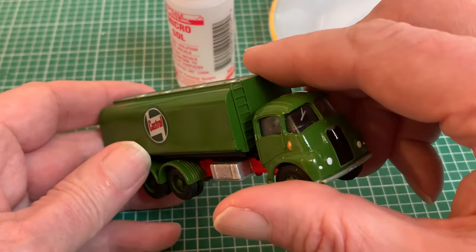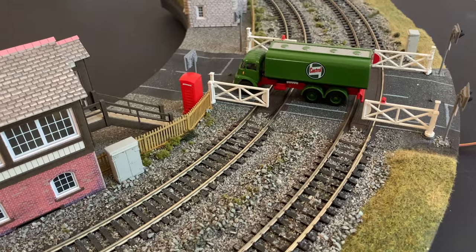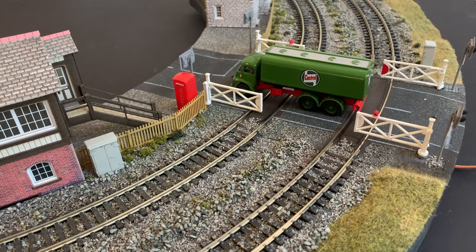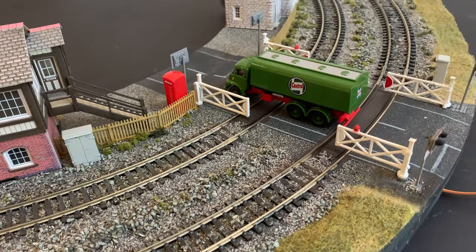And even though our colour match isn't perfect, I'm pretty happy with the results, going to show that you can get white in your decals even with a bog standard domestic printer. All it requires is a bit of skill and lots of patience.